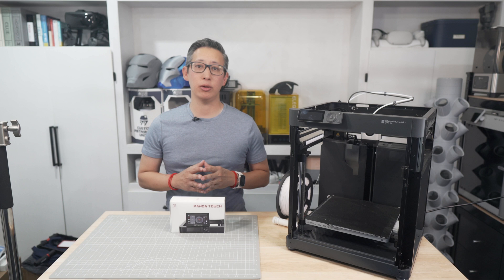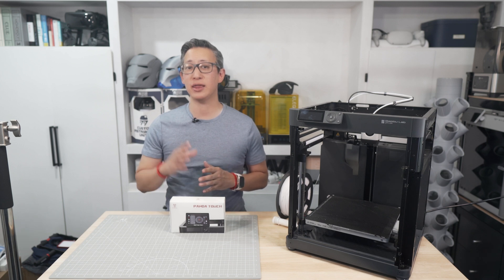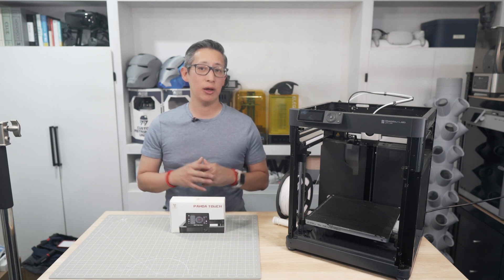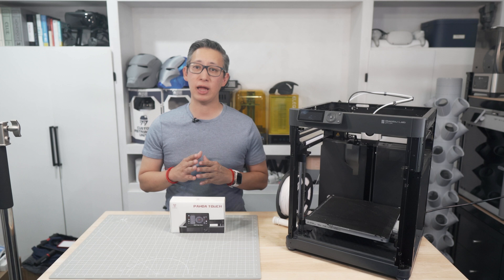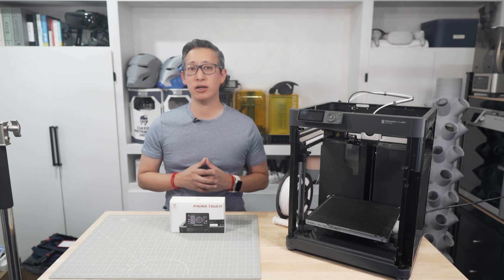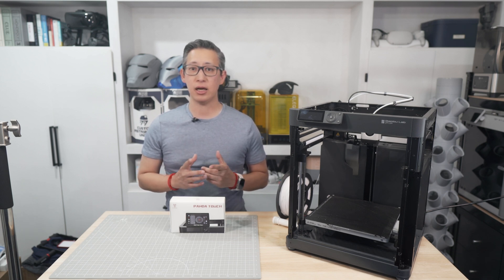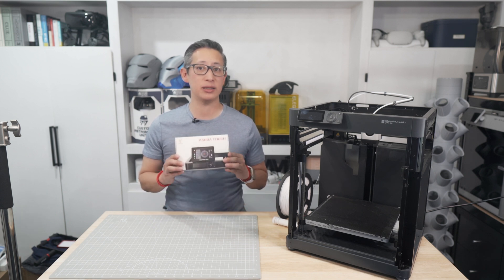Welcome back to the Build Studio. My name is Chris and today we're going to be installing and checking out a new accessory from Big Tree Tech that I think might be a game changer for those of you who own a Bamboo Lab P1P or P1S. In fact, this might be one of those must-have add-ons for anyone who owns one or two of these printers.